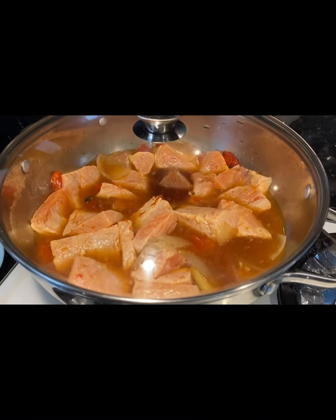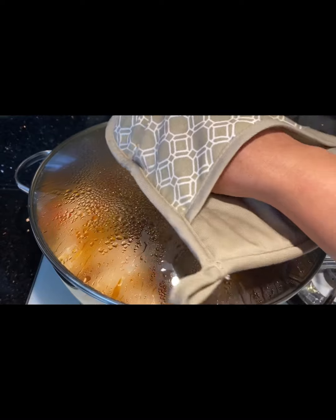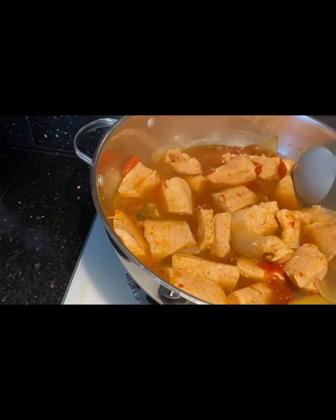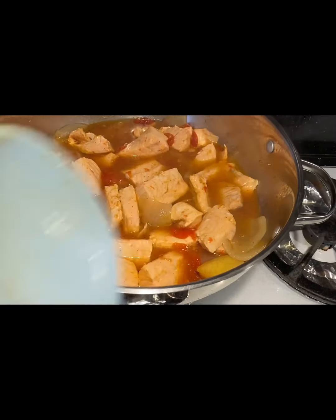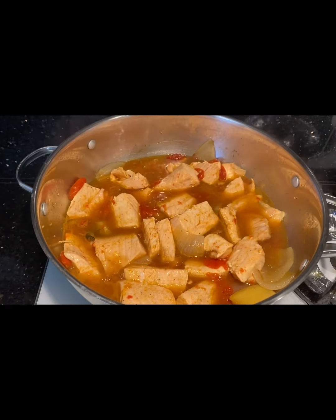Now cover and bring back to boil. Keep it boiling for about 1 minute. Then uncover — after 1 minute of boiling the fillet should no longer look bright pink but rather pale.